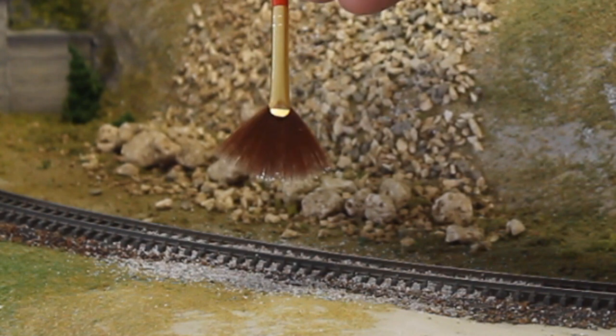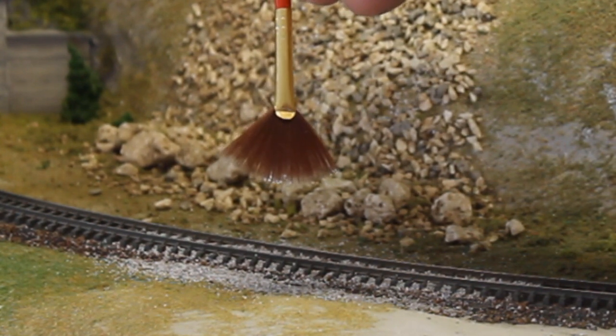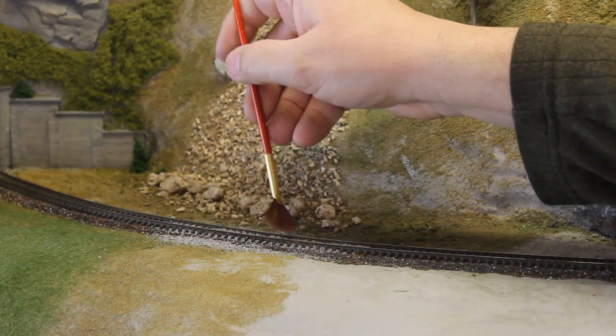You can see already I've got several grains sticking to the ends of the bristles of my brush, and that can cause a real problem.